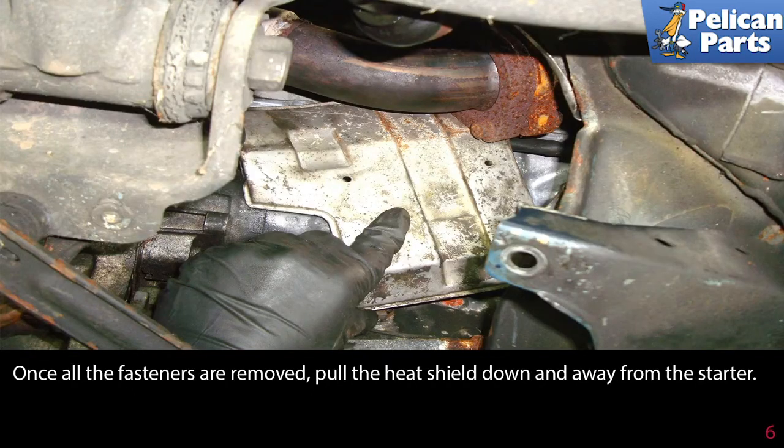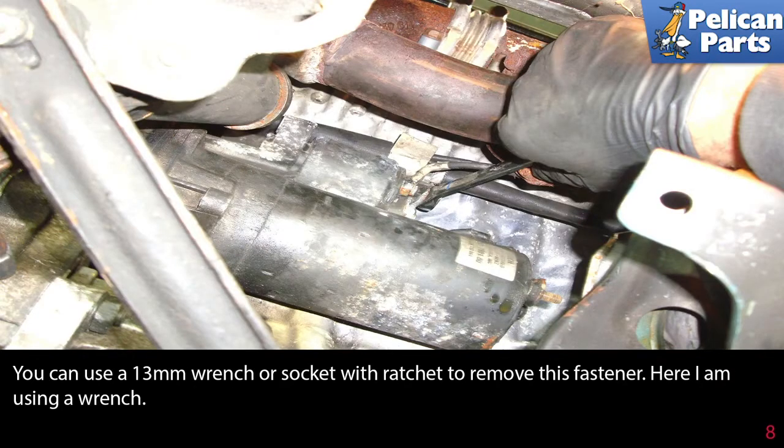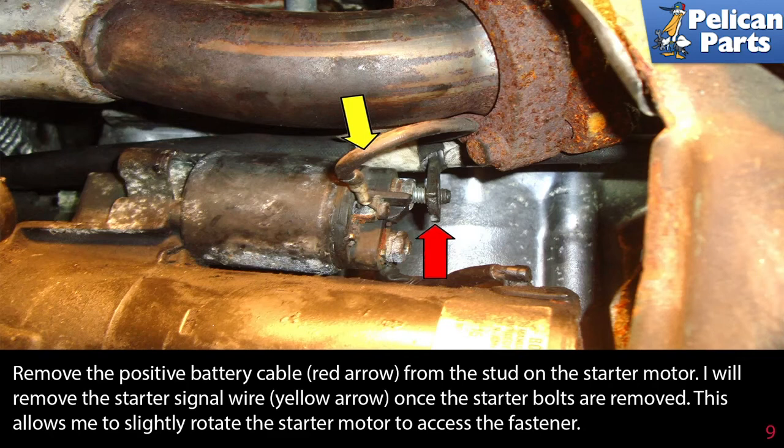Once all the fasteners are removed, pull the heat shield down and away from the starter. This photo shows the starter motor (red arrow) and the solenoid (yellow arrow). Remove the 13-millimeter fastener as indicated by the green arrow on the starter solenoid — you can use a 13-millimeter wrench or socket with ratchet. Remove the positive battery cable (red arrow) from the stud on the starter motor.